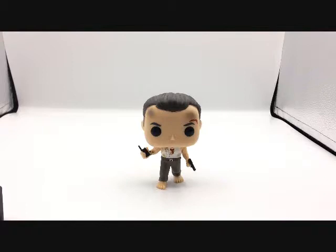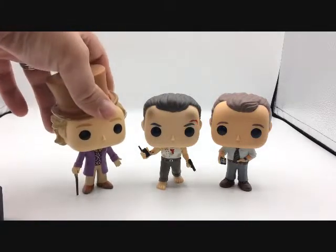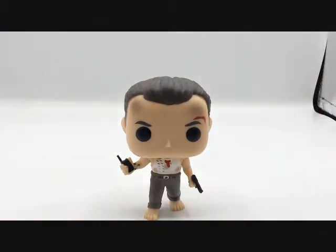For some pop comparisons, here he is with Al Bundy — yippee-kay! — and here he is with Willy Wonka. There you are with some good Funko comparisons of John McClane.